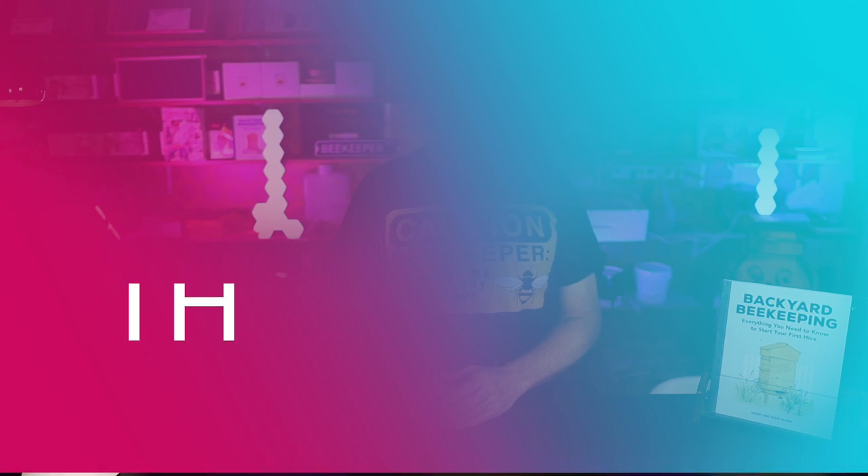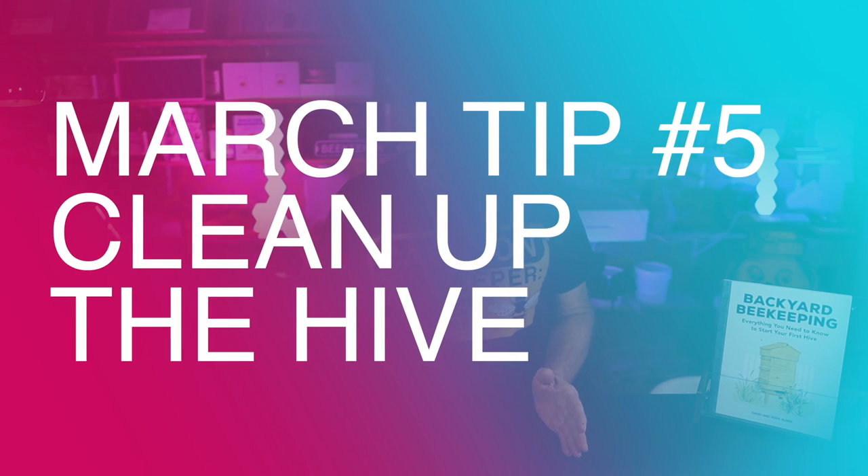Two more tips while you're inspecting this colony on a nice warm spring day: you want to get to the bottom board by moving boxes off, clean it up, find out if there's a bunch of dead bees on the bottom board, and get them all out of there. Your bees could hopefully naturally clean out the dead bees on the bottom, but let's give them a head start and do a little house cleaning down there ourselves.